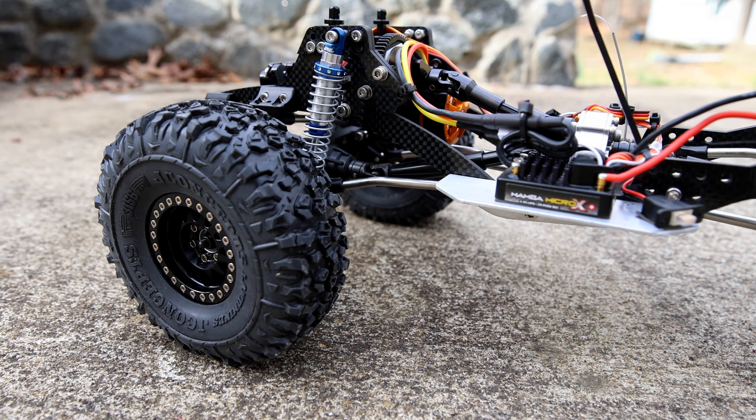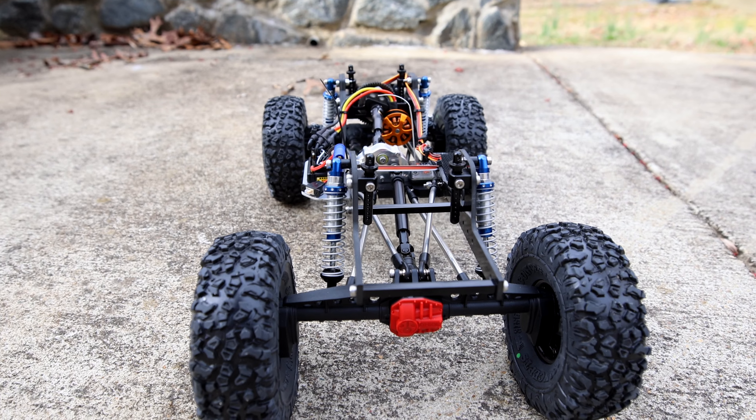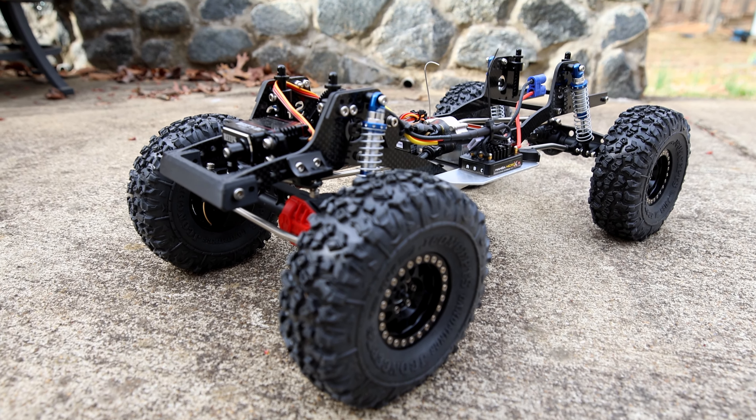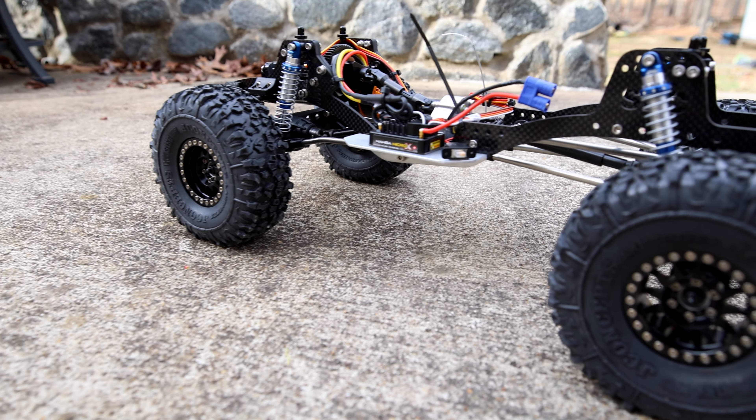Moving inside, we have AR-45 portal axles with a G-Speed panhard brace, 25 overdrive in the portal boxes, with Trio Hobbies brass portal covers.